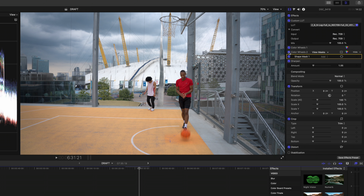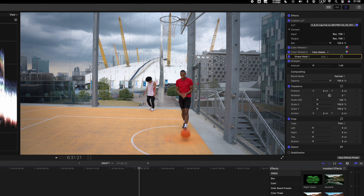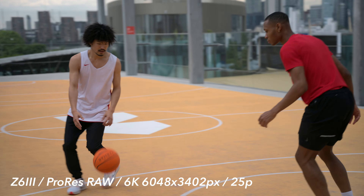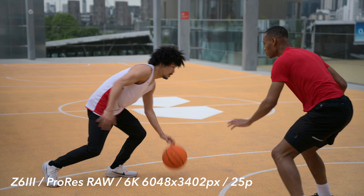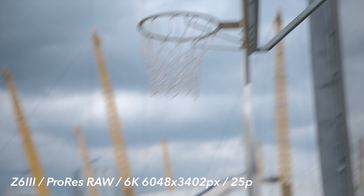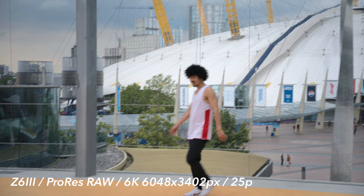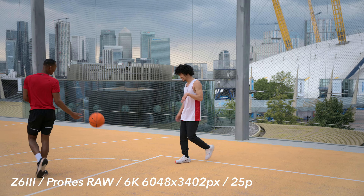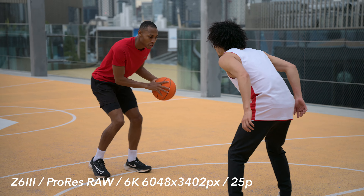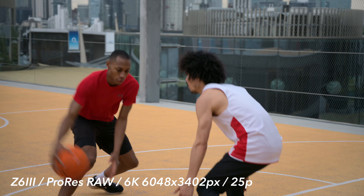By the way, the Z6 Mark III is now a little bit more expensive than the Z6 Mark II was when it launched — now around the price of the Canon R6 Mark II. But it has improved so much, it's basically on another level. That's it for this first look at the brand new Nikon Z6 Mark III — what do you think?